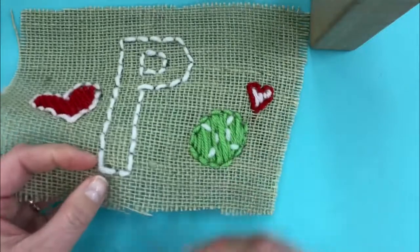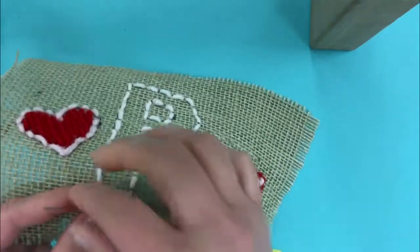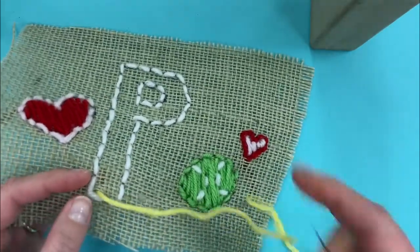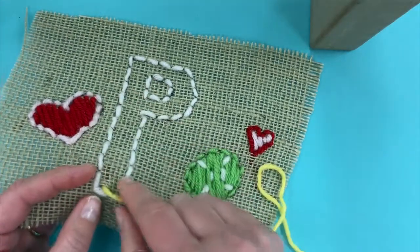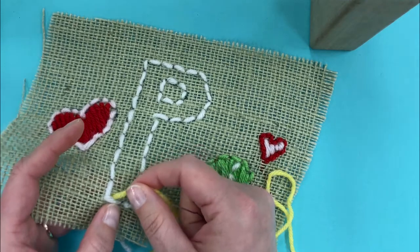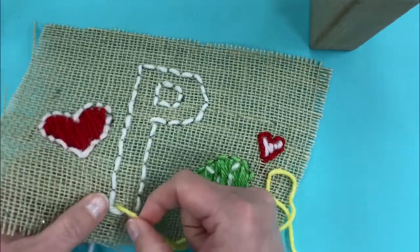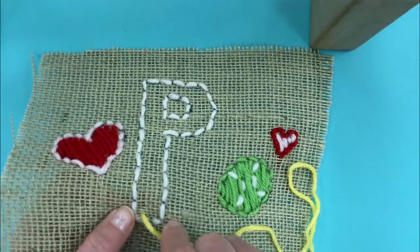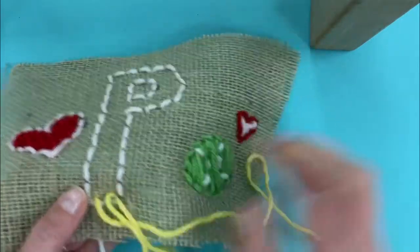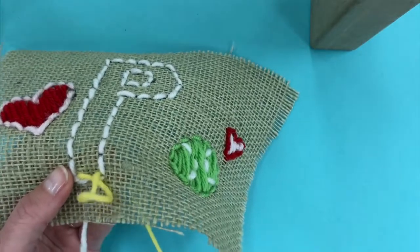So I'm going to start underneath, push through, and pull. Because the paper clip is wide, it's going to make a very wide hole. So I've just got to be careful I don't pull too tight or I'll pull my knot right through it. I'm just going to leave that there and then go back and forth. You might have to wiggle it a little bit to get it through because it's a little bit wider, but it definitely will work.